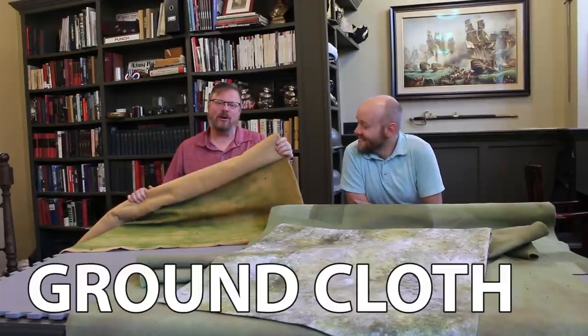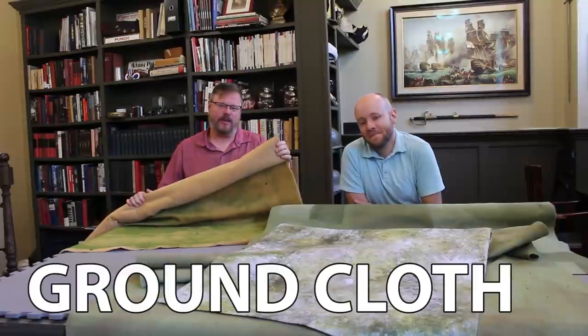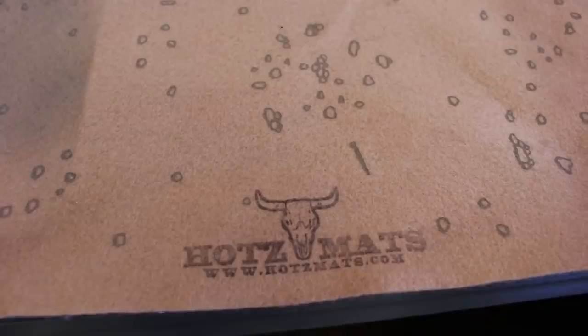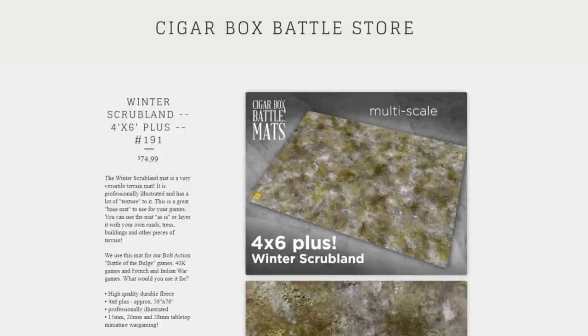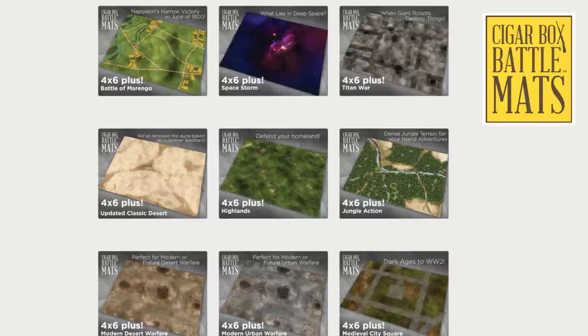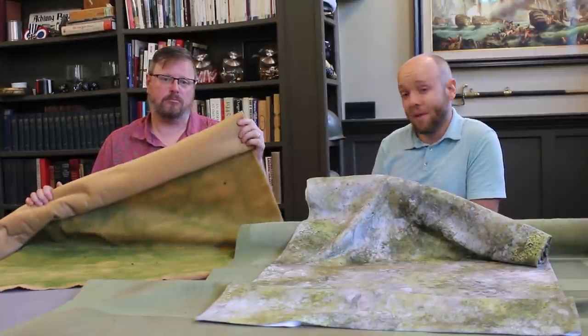Let's start with the ground cloth, or mat. You can make your own like this, or you can just buy one. You can see a variety of mats we've purchased in the club, and you can find these in lots of styles from a number of different manufacturers. Prices range anywhere from $50 to $100. We'll have links in the video description below where you can buy some of these mats, like this Winter Scrub Mat from Cigar Box Battle, which we do highly recommend. But in this video, why don't we let Keith tell you how he made his mat.